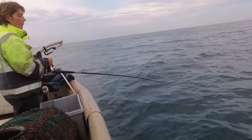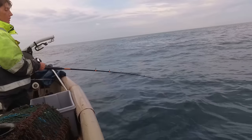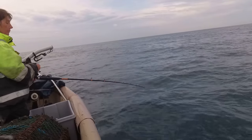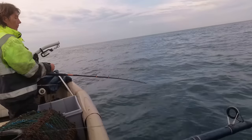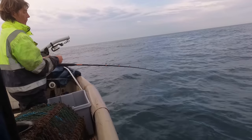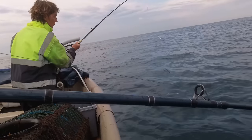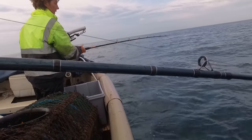So we stopped to fish a little bit. Rebecca's hooked something - probably a horse mackerel. Oh, I don't know though, it's more like a mackerel. Looks like a mackerel. And she lost it as well.